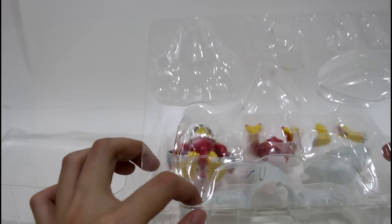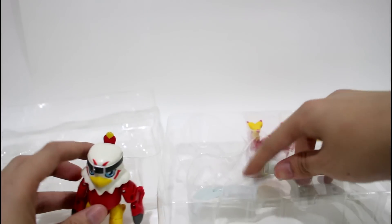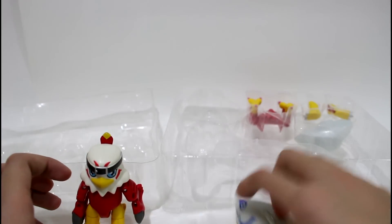This plastic package has three layers. The first layer is the flat layer and the second layer is the shape-match plastic layer to ensure the figures will not move. Here is the hook mount and the digital piece.